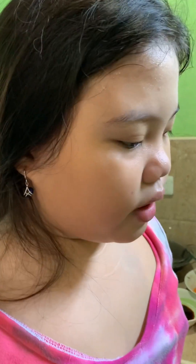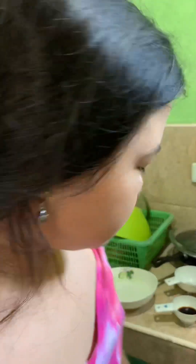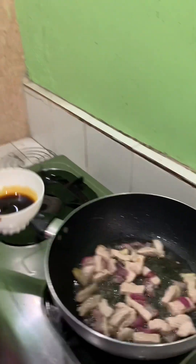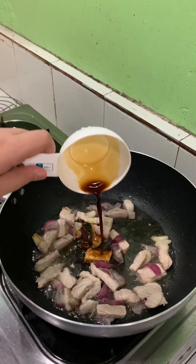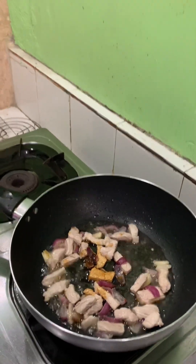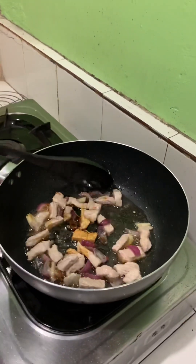After a few minutes, the pork will start to turn brown, as you can see. So after that, let's add the soy sauce, and then we mix.